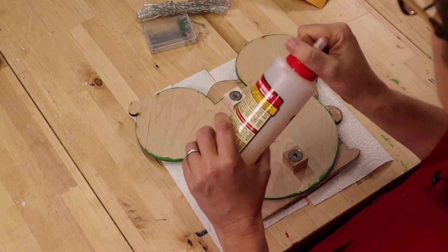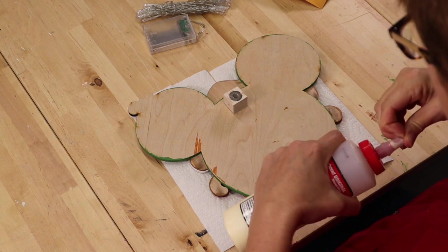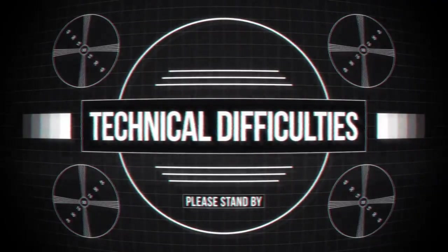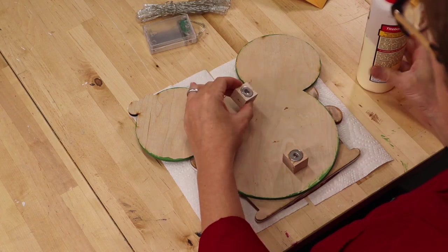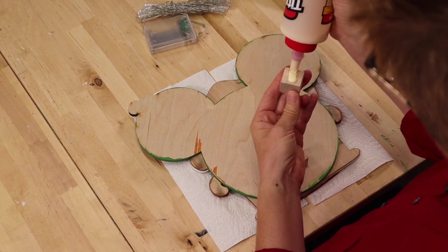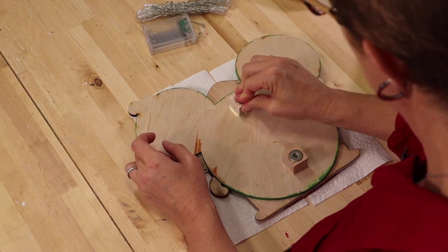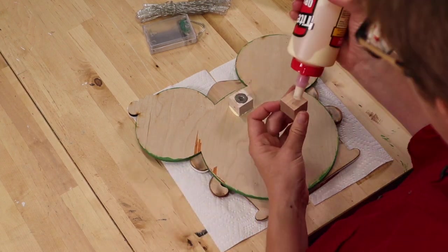I'm going to get out my wood glue — you can use Elmer's glue as well. I'll put the glue on the opposite side of the magnet and then place it down, squishing it down. Glue will ooze out from the sides, but that's okay — that means you've got a good spread on the inside.